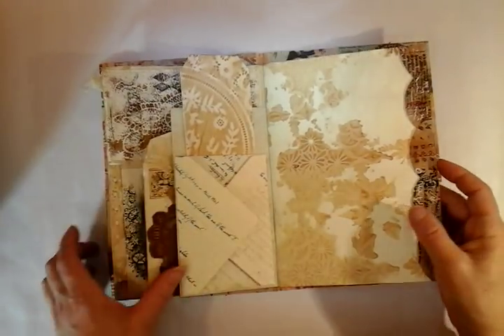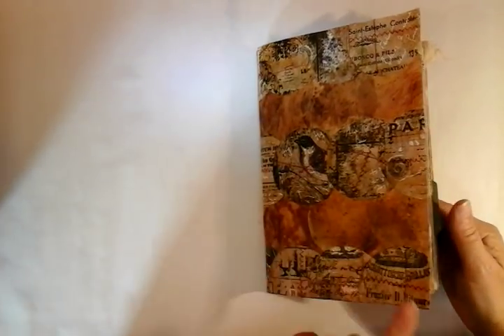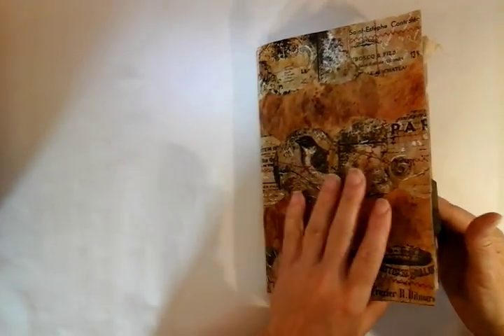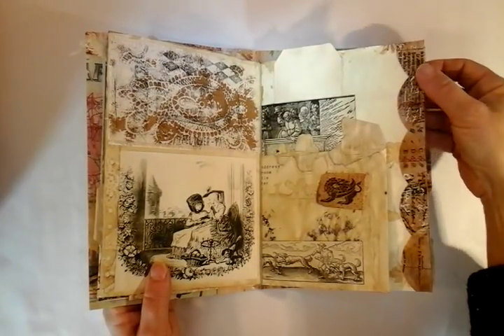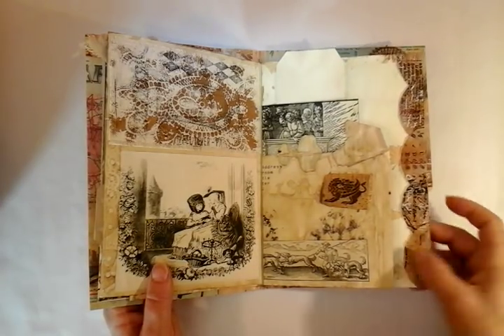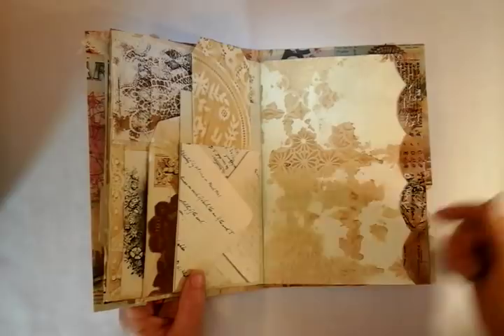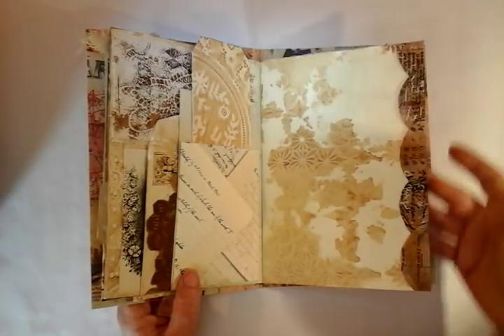The teabags here — I've sliced down the outer edge along the bottom. These are the offcuts of the teabags and I'm not going to waste anything. They've just gone down the side and will also be used as a tuck spot.